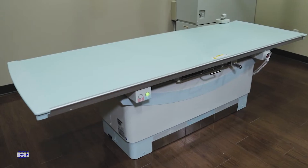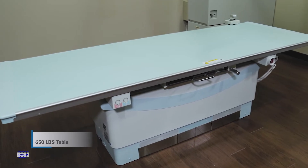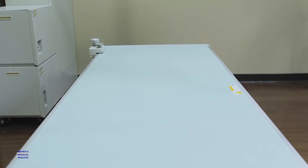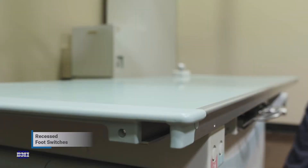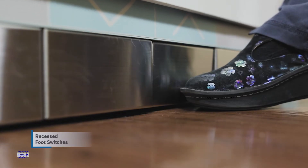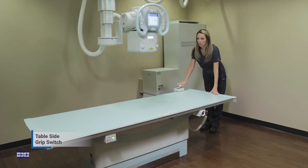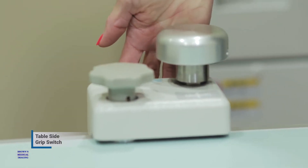The RadSpeed Pro comes complete with a durable 650-pound weight limit table. Shimatsu's smooth tabletop design allows for easily transferring patients from any cart or gurney. The recessed foot switches located at the base of the table ensure complete patient safety, as they prevent unintentional table movement while exiting the table. The table-side grip switch allows the technologist to manipulate the tabletop in all directions from the back side of the table, as well as lower and raise the table.